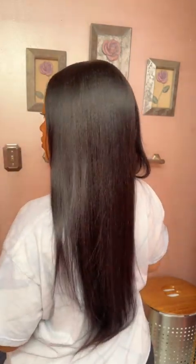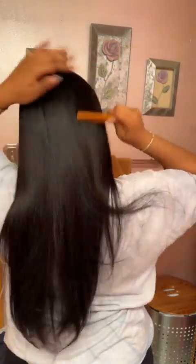The wig is true to density at 180%. I also like how the ends aren't straggly — you know sometimes you get straggly ends on a wig. This time I'm going to go in and cut them a little blunt.